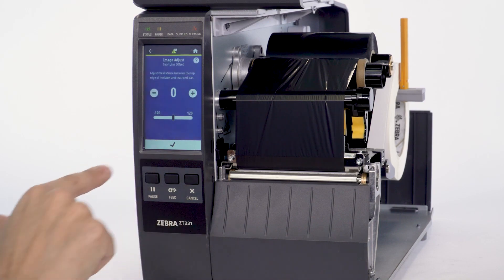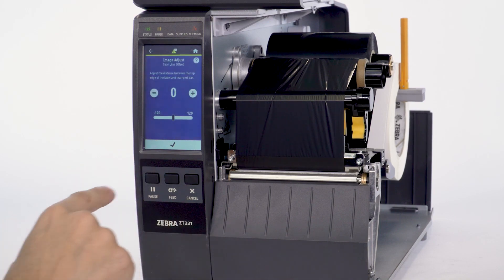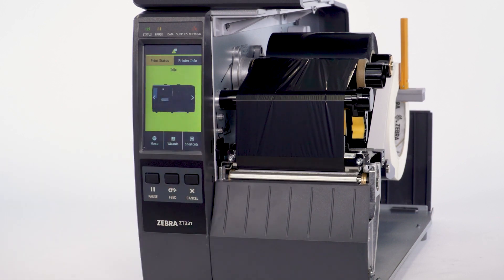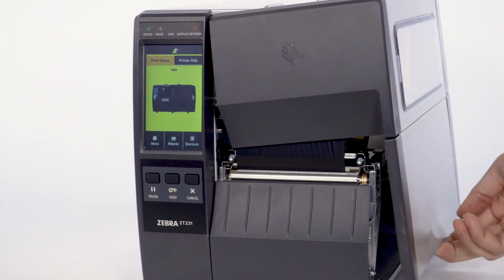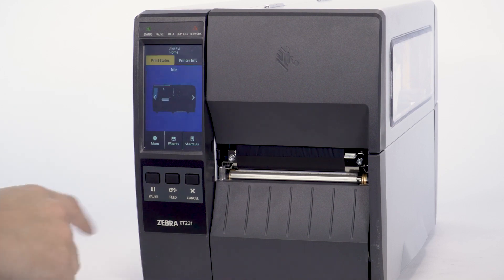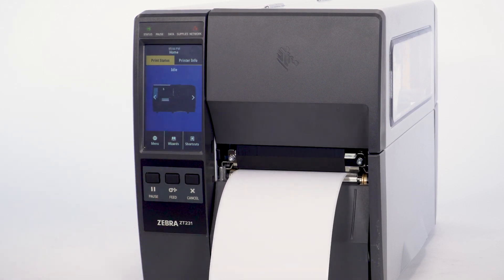Select X if you do not want to print a test label. Select Check to not adjust the tear line offset. Select Home. Tear off any used media. Close the media door. Press Pause, then press Feed to confirm the calibration of the printer.